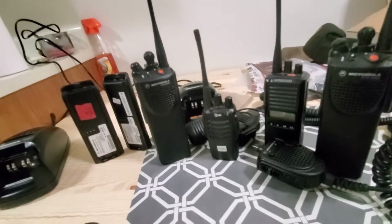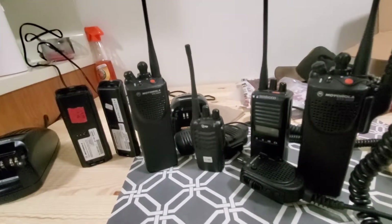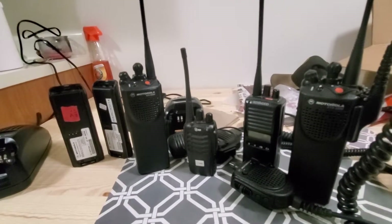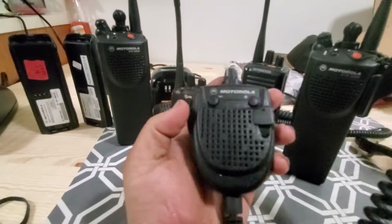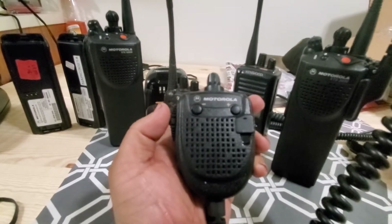I'm going to do everything on UHF going forward. I plan on getting my GMRS license and want to build a repeater, so stay tuned — I'll be working on that. I also ordered a microphone.